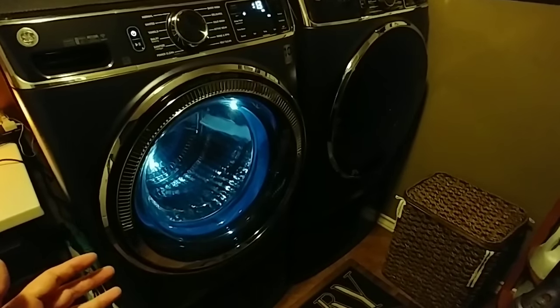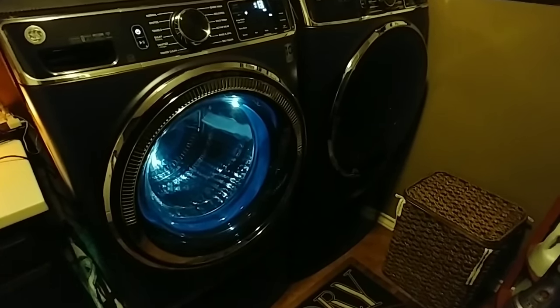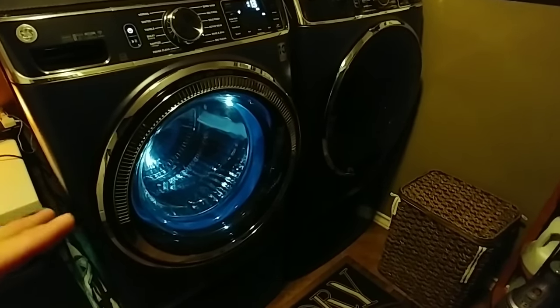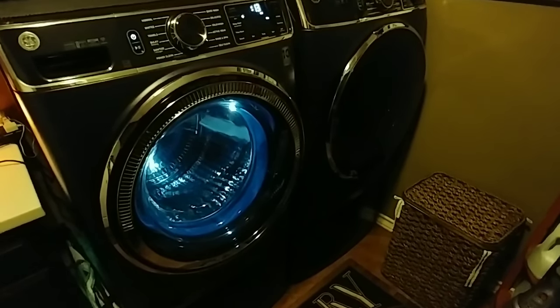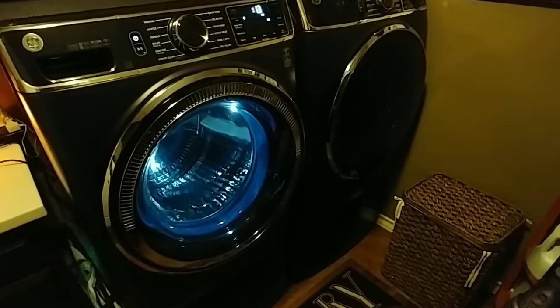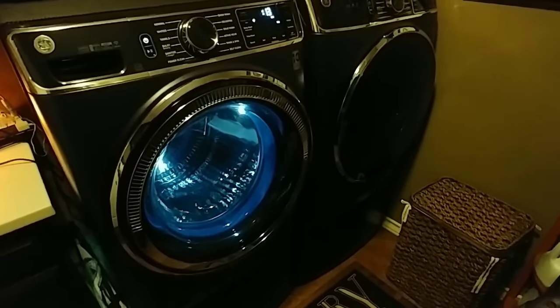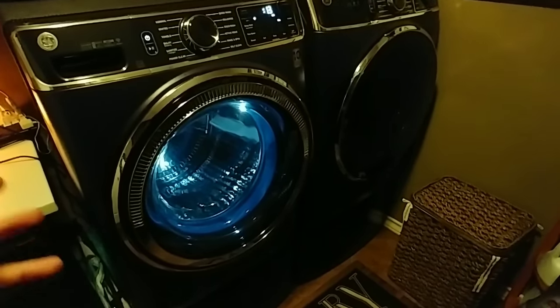That being said, everything else about these has been working really well. The UltraFresh vent system has been fantastic — it does a great job making the clothes smell better than they've ever smelled with any other washer and dryer set we've had. Just so you know what type of users we are, we probably do on average 15 loads a week, mixed with really heavy loads and some lighter loads.